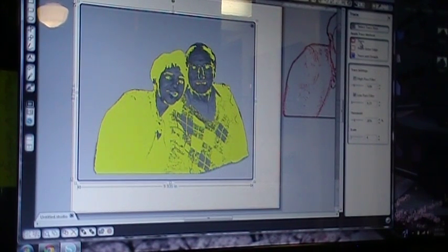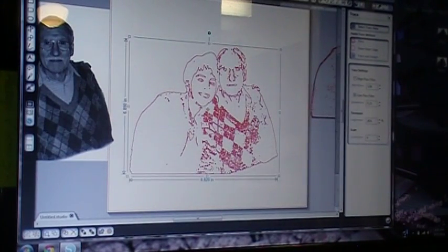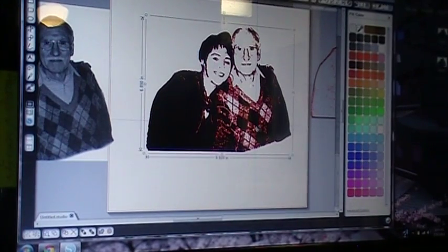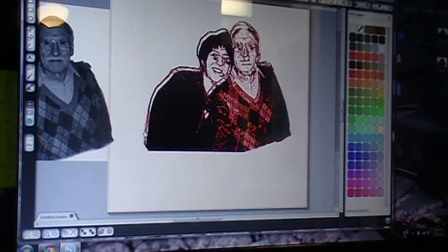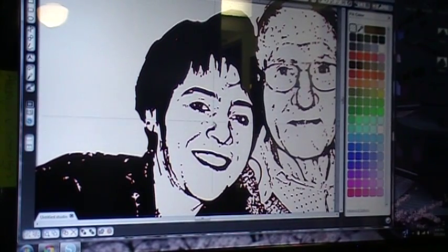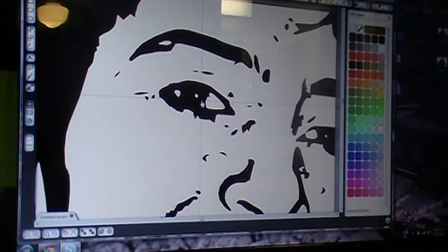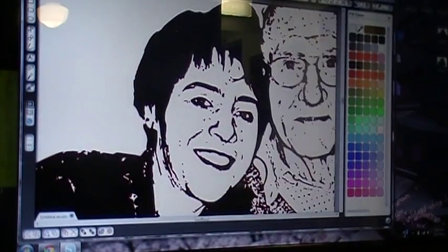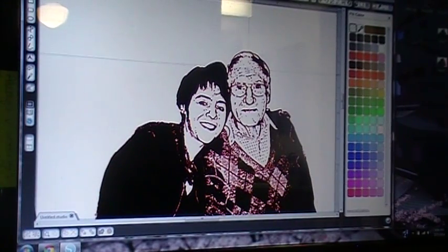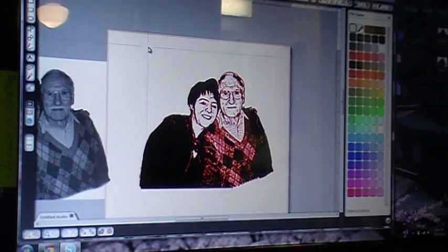Once you're happy with it, go ahead and hit trace again. Move the original photo. Again, I like to fill mine with color so I can clearly see. Now take your first image and overlay it on your second image. Zoom in right into the eye of one of the people in your image and line up the eye holes so it's easier to see. At this step I would also suggest taking out a lot of the little spots — you're going to lose those when you weed anyway.